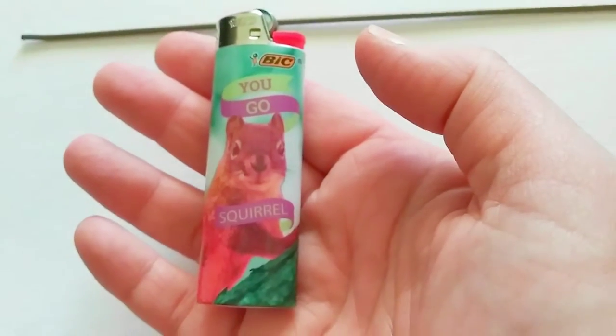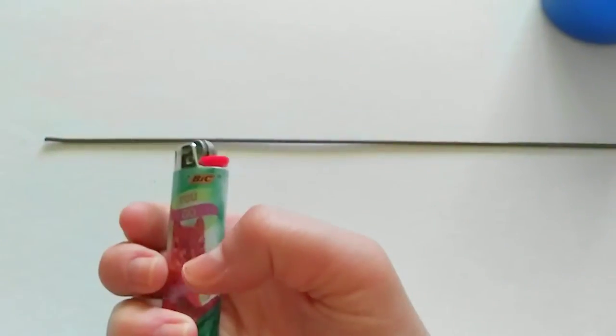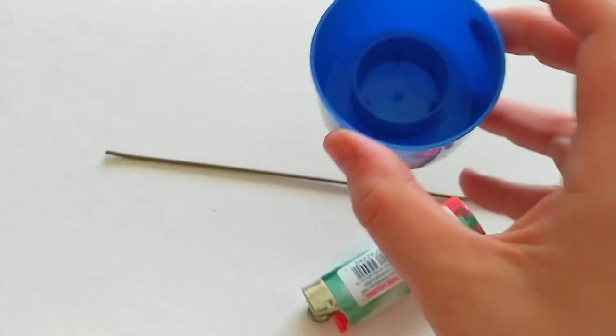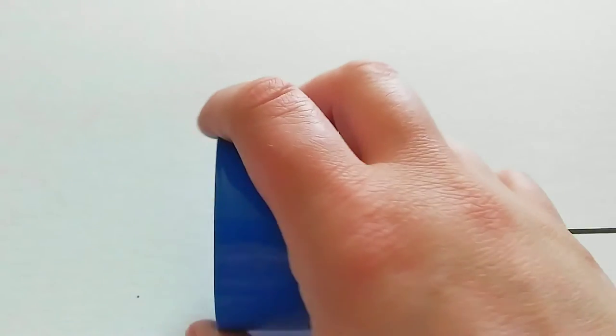I will show you something first. Look at this lighter — it's a squirrel. I mean, that's the cutest thing ever. Okay, so we're going to use the lighter to heat up the wire to poke through the cap. Now the cap here — there's like a moat. It's like a cap within a cap is what it looks like, because we're going to be going through the center.